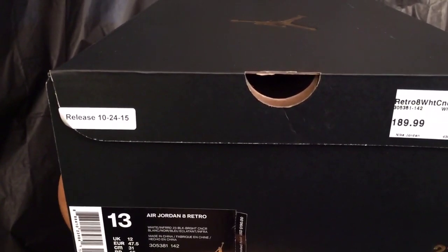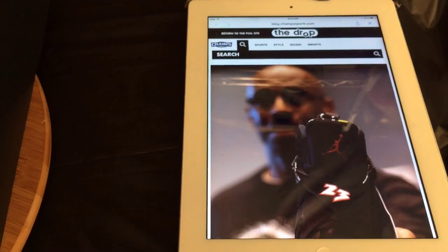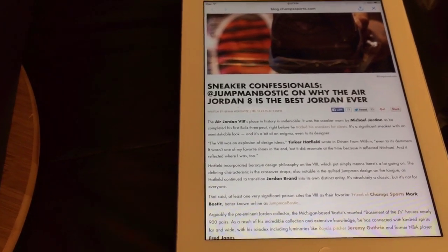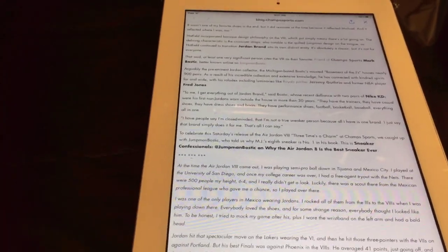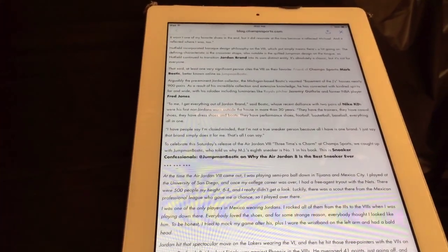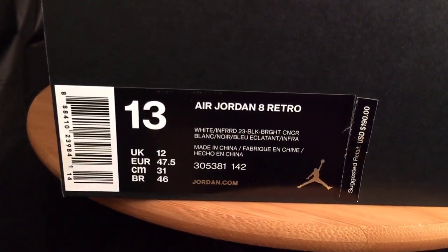What's up everybody, back for another review of the Three-Peat Eights. But before we get into that, I want to give a big shout out to the drop from Champ Sports for the article they allowed me to do called 'Sneaker Confessionals' at jumpmanbostic on why the Air Jordan 8 is the best Jordan ever. This is my opinion — my favorite number Jordan. Big shout out to Brian Horowitz for contacting me, and also to Sean Sweeney, and to Soul Collector for running it on their site as well.